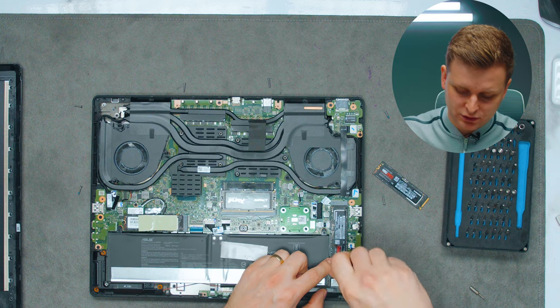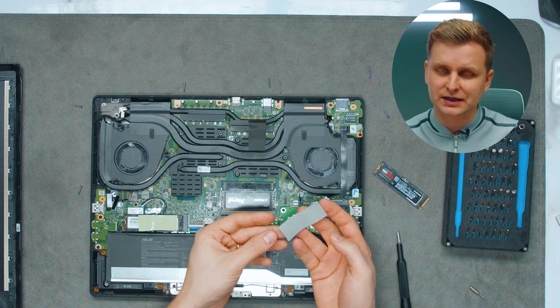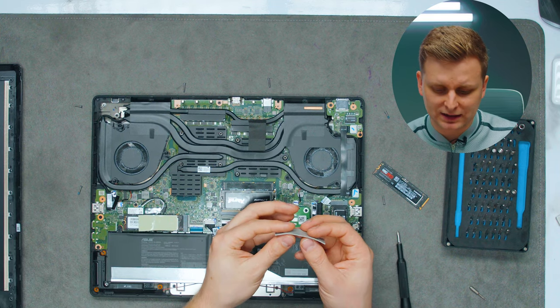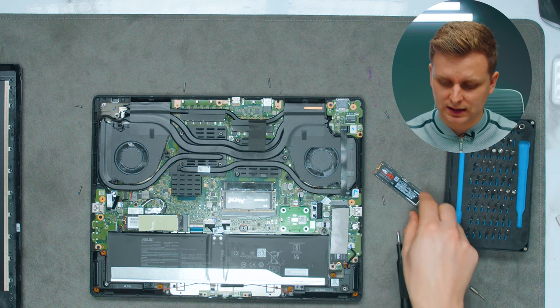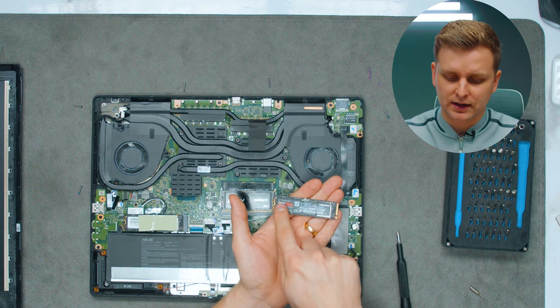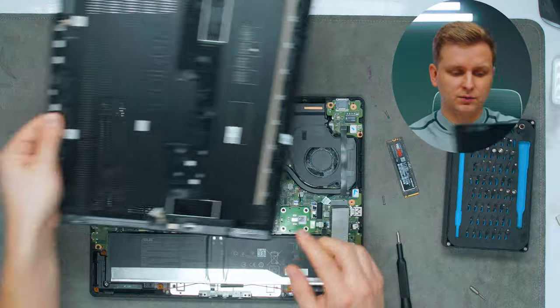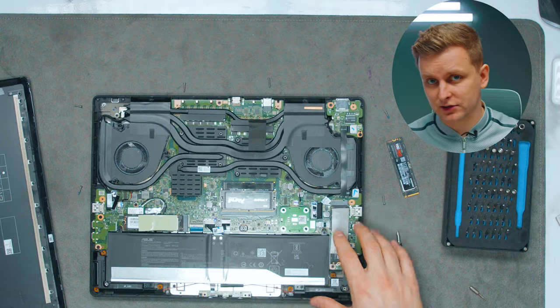When installing the M.2 drive, you'll need a small screw — the laptop doesn't include one, at least mine didn't — so pick one up online. You also need a one-millimeter thermal pad to put on top, making sure the controller gets covered. The controller is the part that makes contact with the back plate to cool down. Without the thermal pad, you might get actual overheating of your SSD.